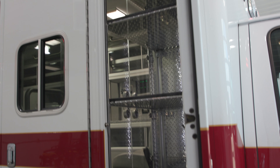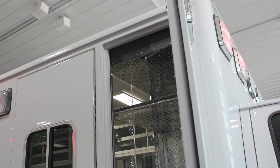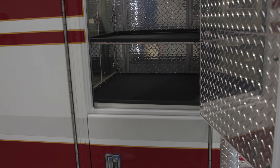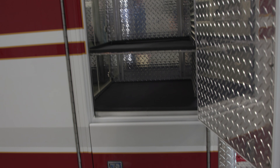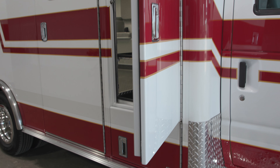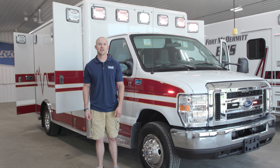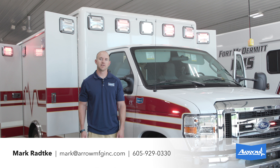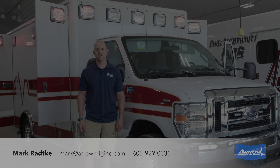Really nice big ALS cabinet with three adjustable shelves — kick those up and put go-bags or whatever you need underneath. There's also an inside-access battery drawer on the bottom. Like I said, this is a great truck with our name and warranty on it, and a really nice budget-friendly way to save thousands of dollars. For more information, check out the listing on our website or feel free to give us a call.